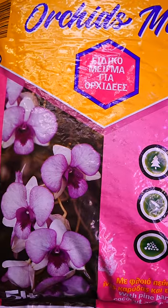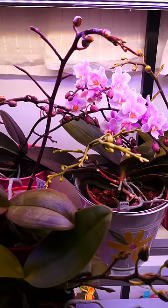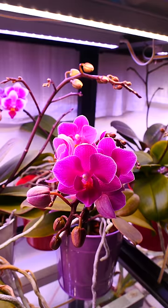Most potting mixes for orchids on the market are not only unsuitable for Phalaenopsis orchids, but for most other orchids in the flower shop. Here's why. Phalaenopsis and most other orchids we grow in our homes are epiphytic, meaning they don't grow in soil, but rather attach to trees.